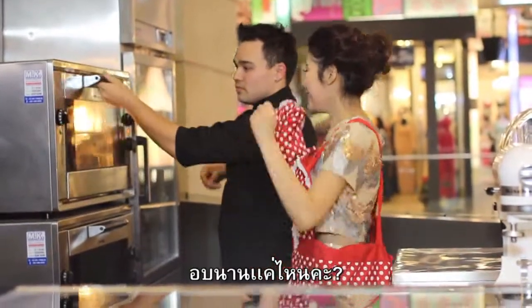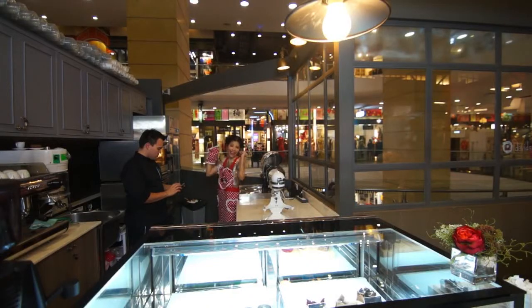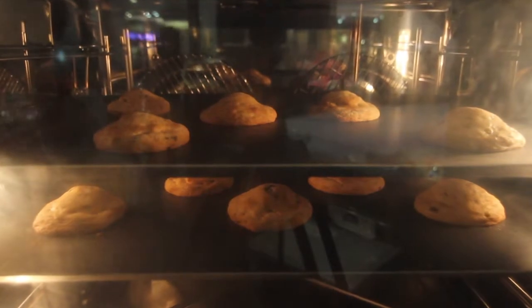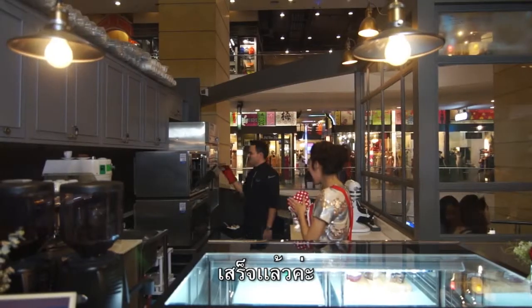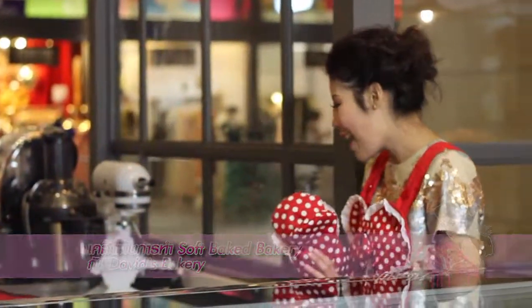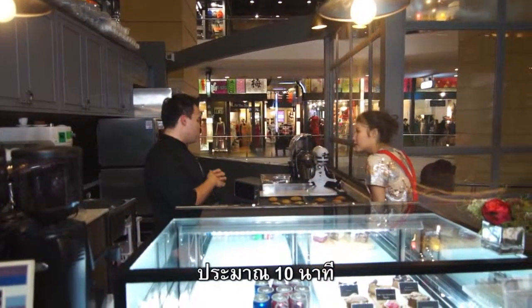And we put it in the oven! How long does it take? Just five minutes. It's finished! It's so hot. It has to sit because it still cooks outside for maybe 10 minutes.